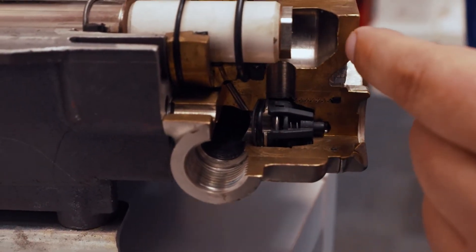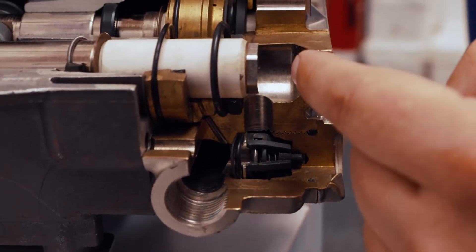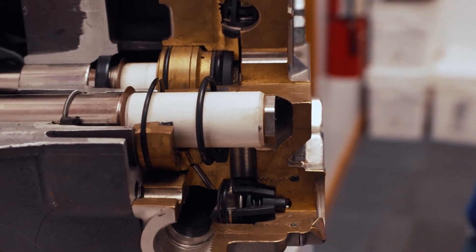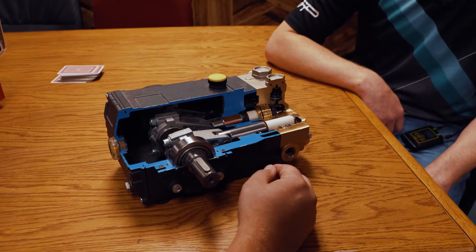It's a very simple motion. This connecting rod here pulls a ceramic plunger back, pulls water in, pushes water out. You have that happening one, two, three times — thus triplex.